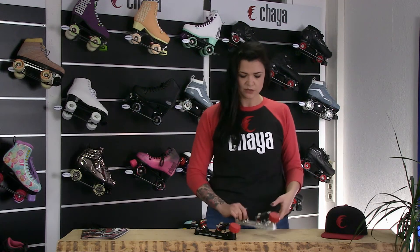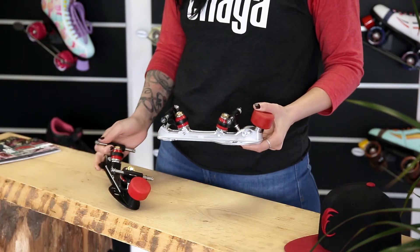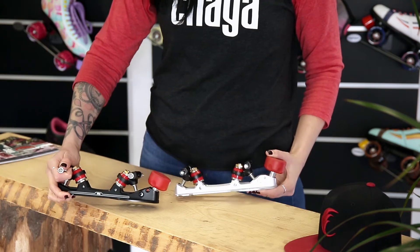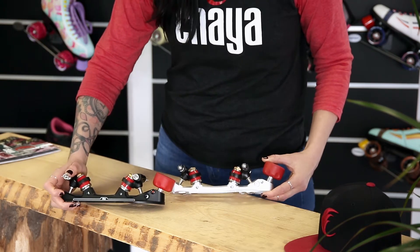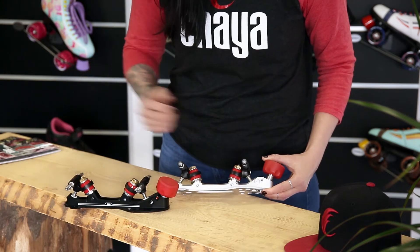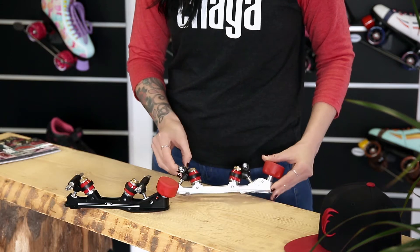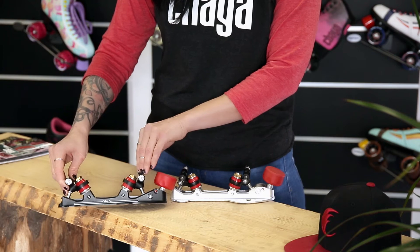Let me show you two plates. This is a 20 degree and this is a 45 degree. The angle comes from the kingpin. You can see here in the 20 degree, the kingpin runs up this part of the plate, and hopefully you'll be able to see that the 45 degree is at more of an extreme angle.